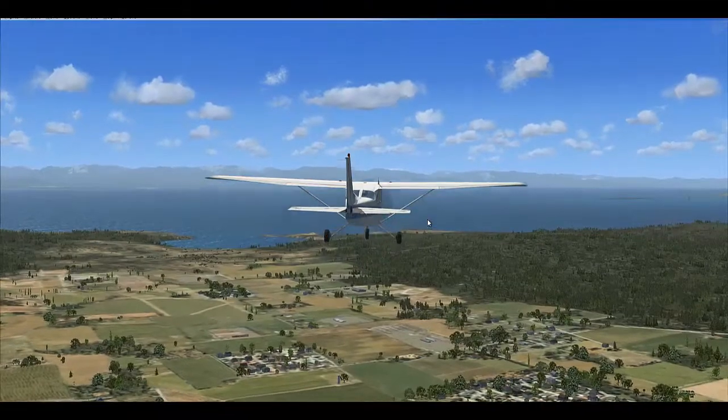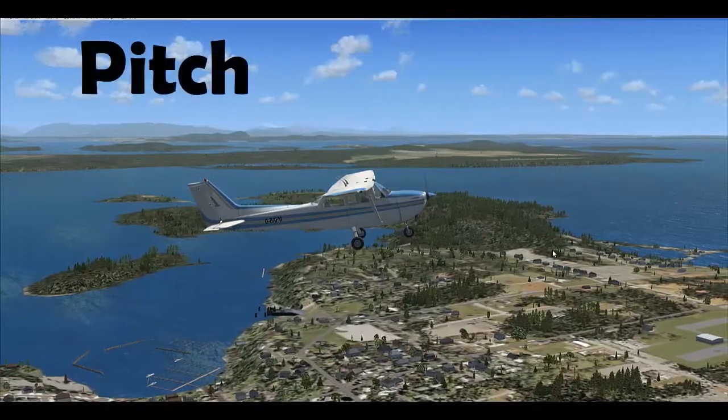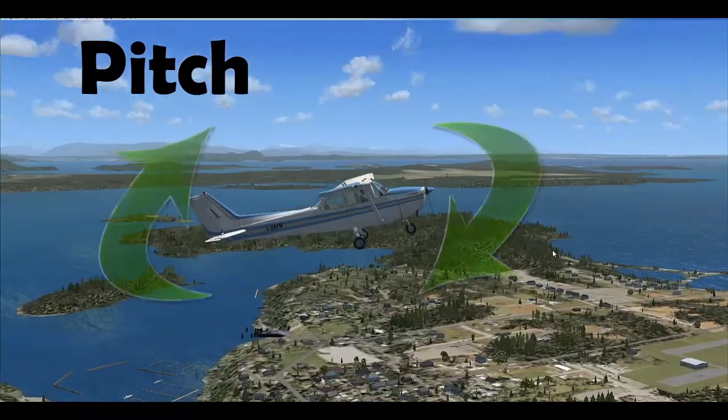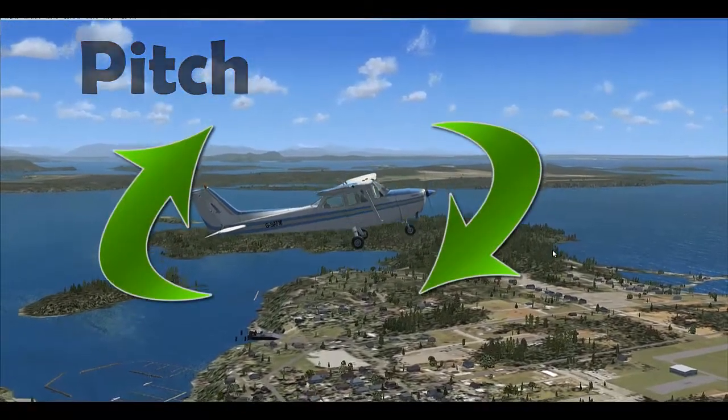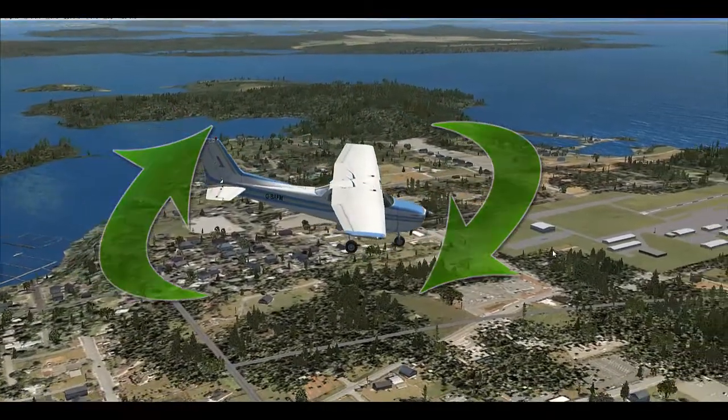That being said, let's discuss the three motions that an aircraft can have. There are three dimensions of motion, namely pitch, roll, and yaw. We will see each of them in detail now. First, pitch — pitch is when you bring your nose up or push your nose down. This helps you climb and descend and also changes your vertical direction.